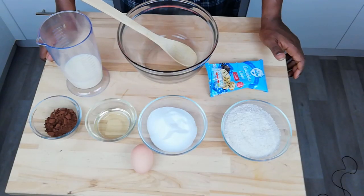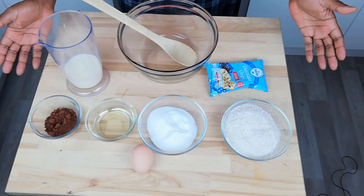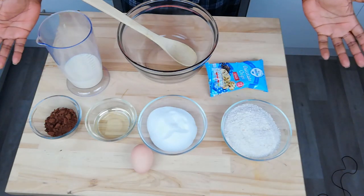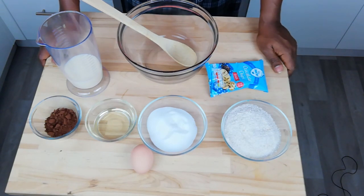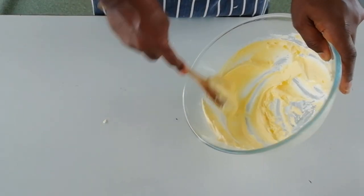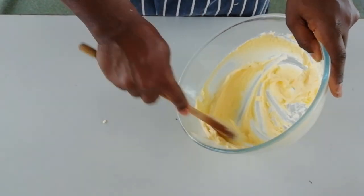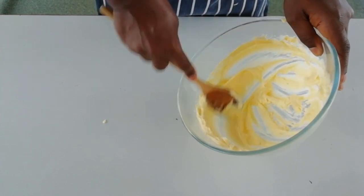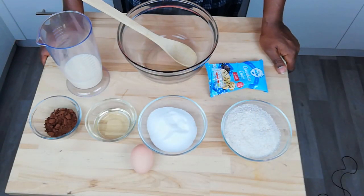What makes these chocolate chip muffins so simple is that it's just an all-in-one method. Everything goes in a bowl together and gets mixed up. Whereas with many cake recipes you have to cream the fat and the sugar — a butter or margarine that you mix with the sugar, beating it separately then slowly adding ingredients — this one we don't use any butter, we're using oil, and it's just all in one.